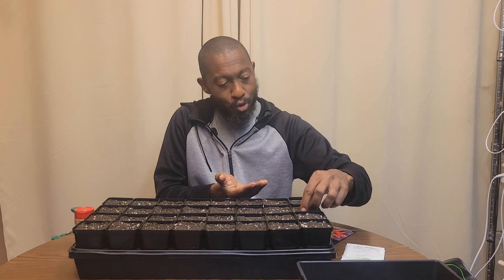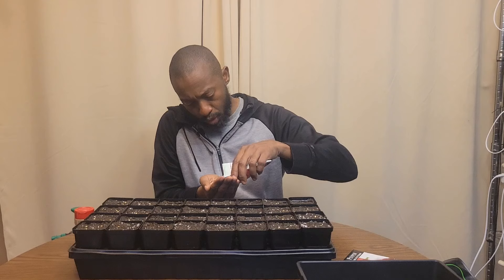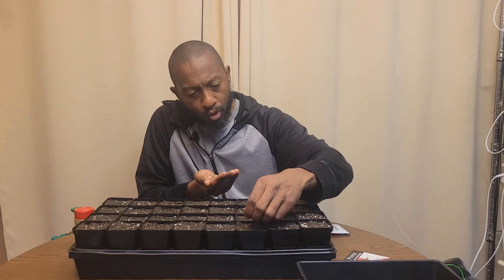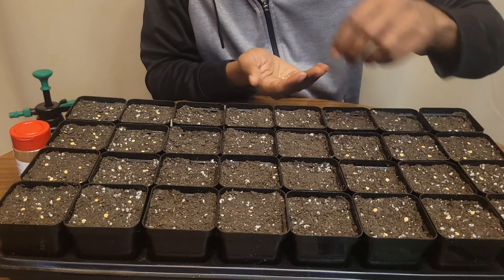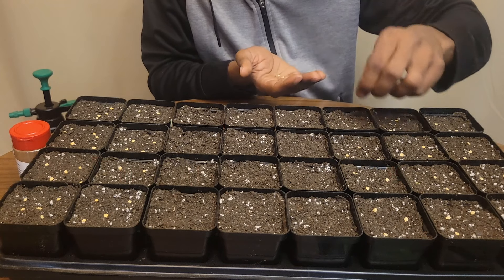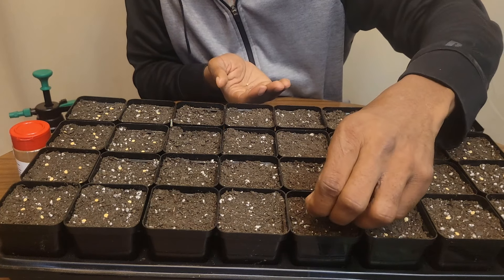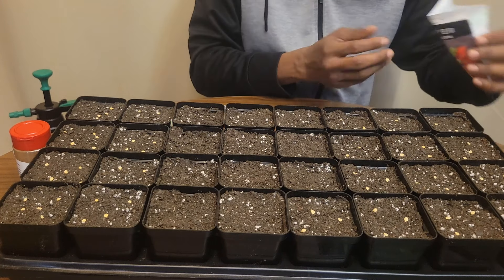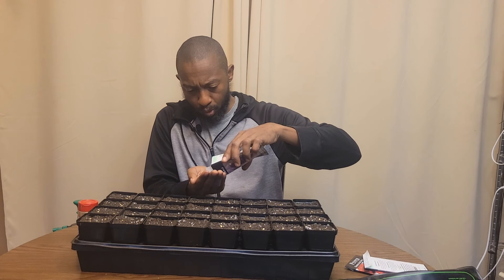Since these are purchased heirloom seeds, I want to get my money's worth without being too greedy and messing everything up. Next are the Habanata seeds. I've already labeled the pots — make sure you label yours because they're all going to look the same once they start to sprout up, and you won't know what you have until much later.